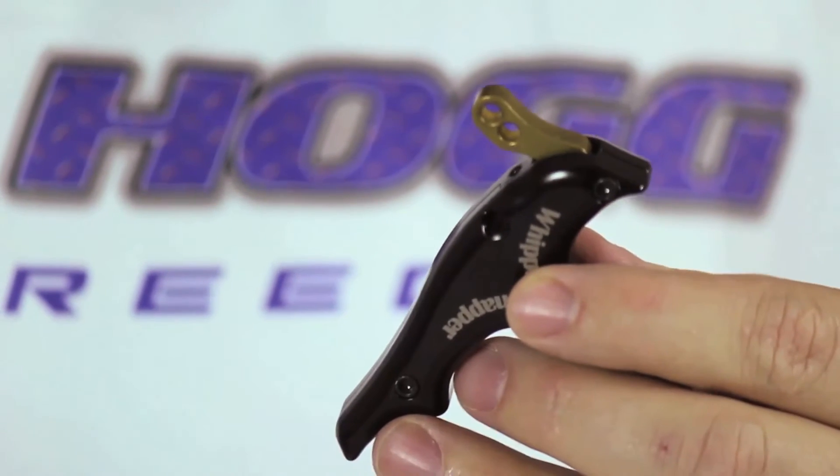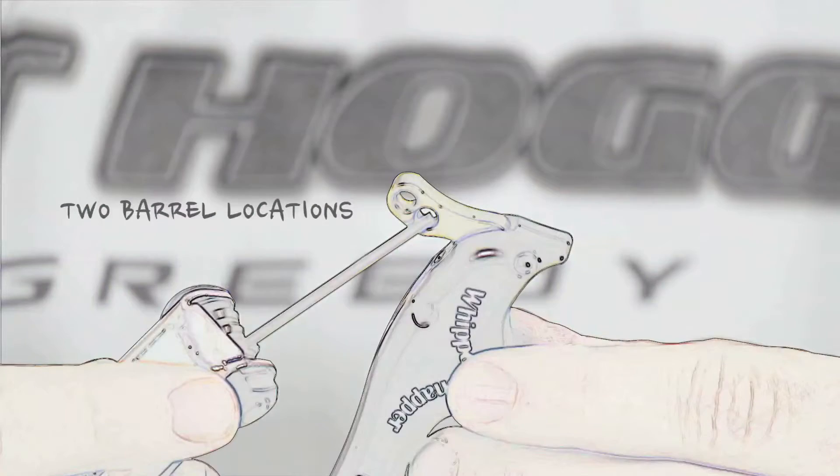This video will show you how to adjust the trigger barrel position on our handheld releases. As you can see here, there are two different barrel locations on the brass trigger assembly.